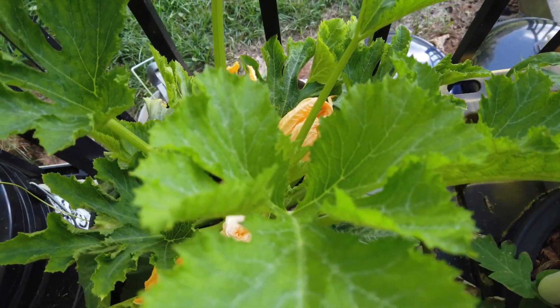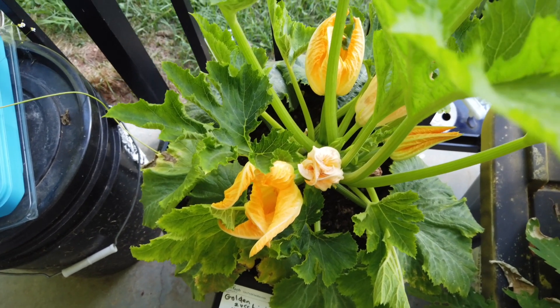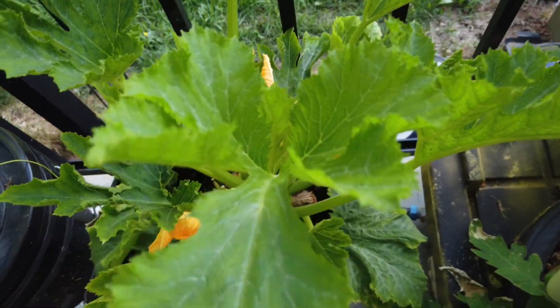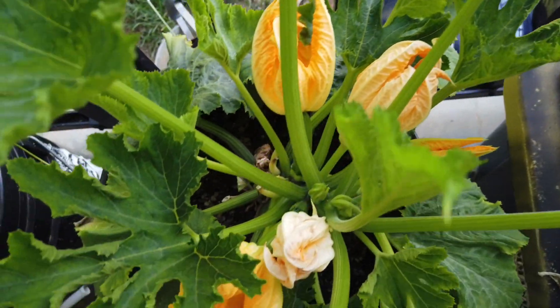I had some nutrient issues for a while. I thought I was giving it full nutrients, but actually I was giving it almost no nutrients — very dilute. So I corrected that, and the plant's leaves are looking really good now with a lot more blooms.